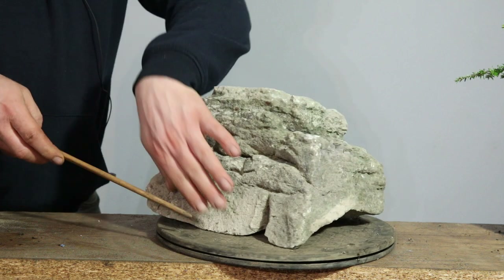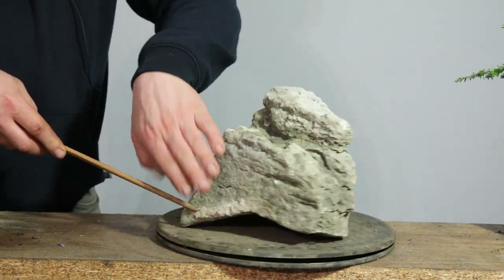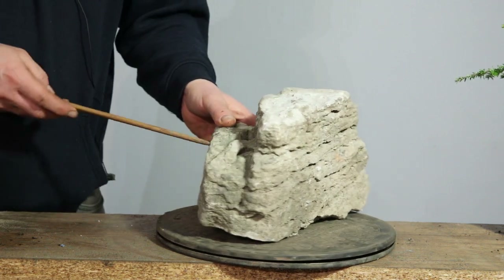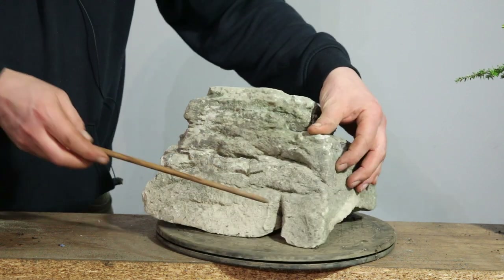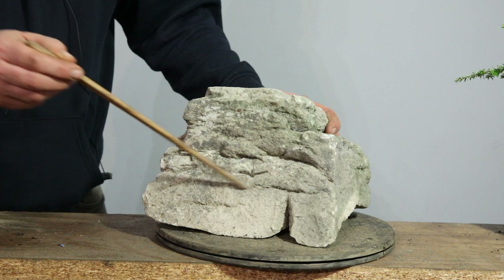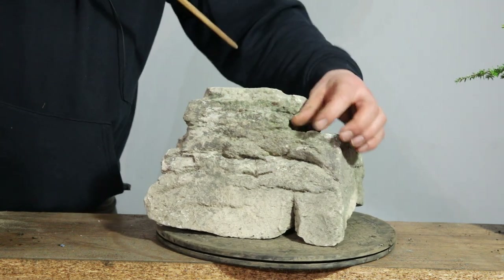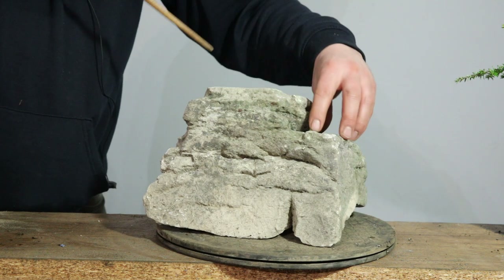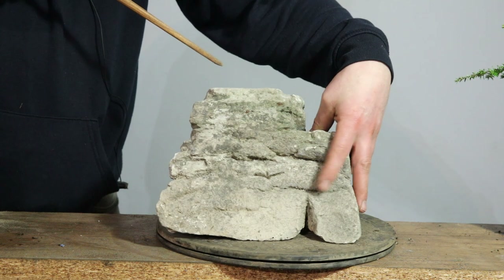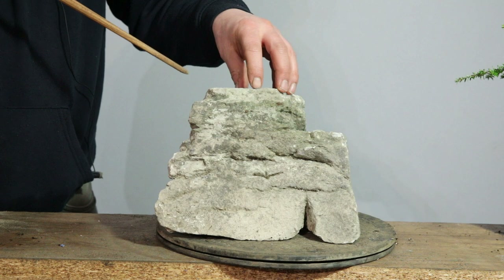The rock has got three sides to it basically and they slope up really nicely. This side is quite vertical, this back one's vertical too, but this is what I think is the best front. I love the lines and the features, and this section here I think will be perfect to put a tree on — root over rock. It'll mean that the tree isn't at the highest bit; I don't want to plonk the tree on the top.